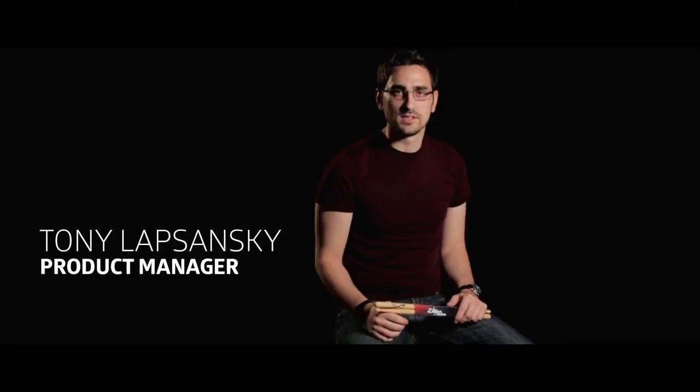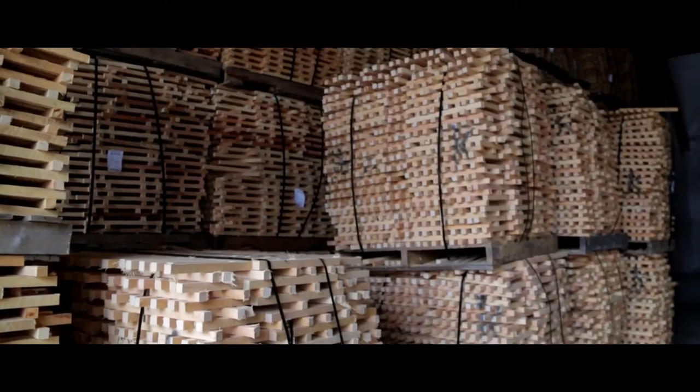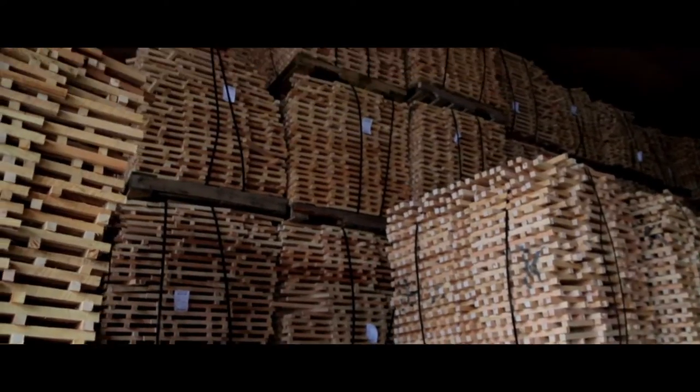Zildjian has been in the drumstick business since 1988 and we've made a lot of improvements along the way. To start making a great quality drumstick you need great quality wood. We select only the finest USA hickory, maple and birch — all the hardwoods that you see in drumsticks today. The detail and the science of the wood is carefully observed throughout every manufacturing process of a drumstick.